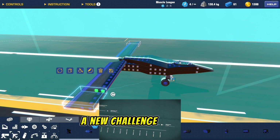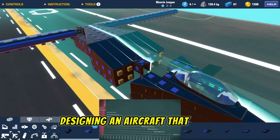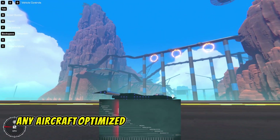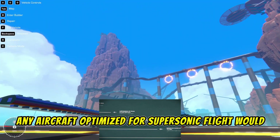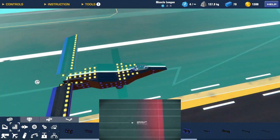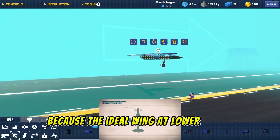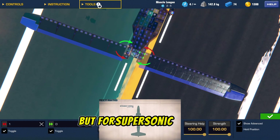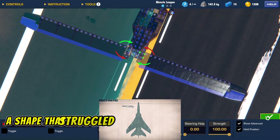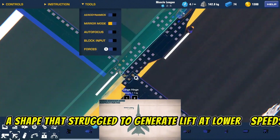A new challenge emerged: designing an aircraft that would perform well in both flight regimes. Any aircraft optimized for supersonic flight would, by definition, fly poorly at subsonic speeds. Because the ideal wing at lower speeds was long and straight, but for supersonic flight it was thin or sharply swept — a shape that struggled to generate lift at lower speeds.